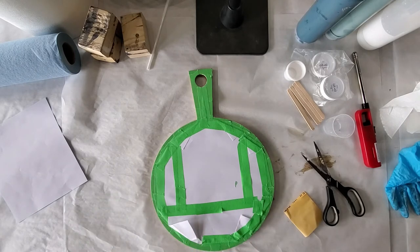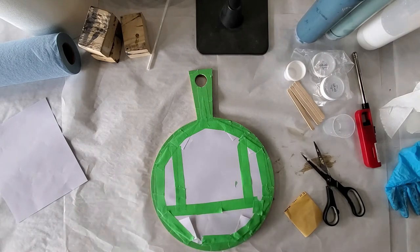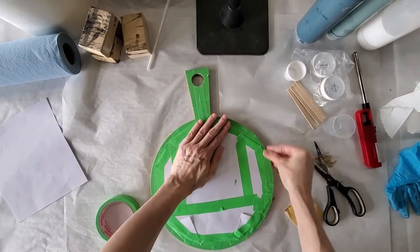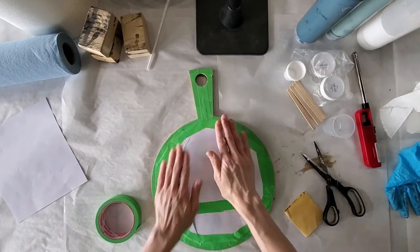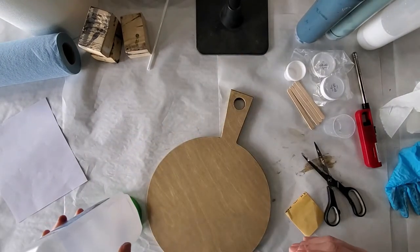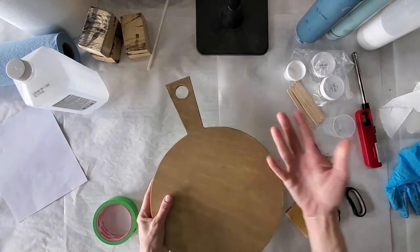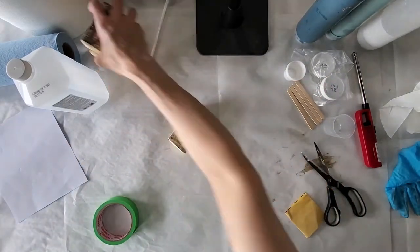Baby wipes are really a good thing to have — which I left mine at home. Rubbing alcohol and a piece of paper towel is another good thing to have for wiping the edges if it does spill as it's being poured. Now you're going to want to raise this off the table — if you start pouring flat on a surface and you get puddling, it's obviously going to puddle around your board. I'm just using wooden blocks; you could use plastic cups or anything like that to get it raised up.